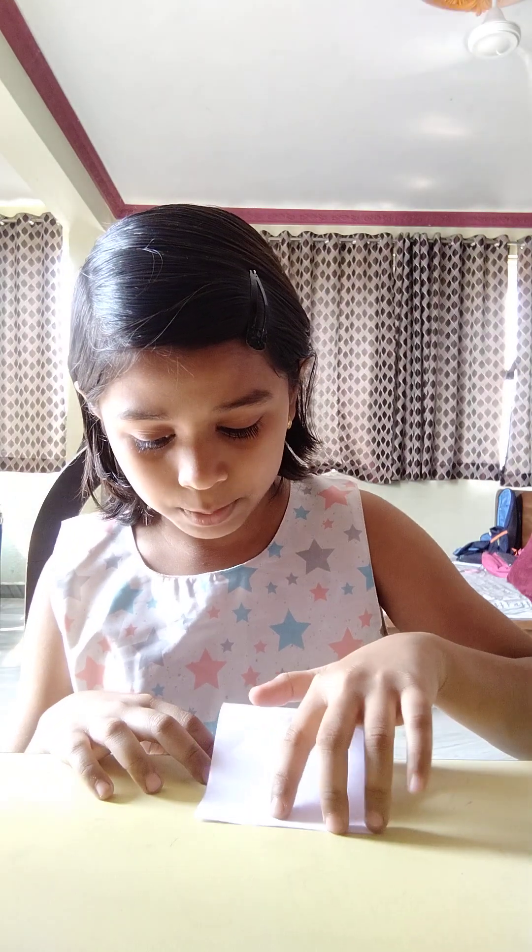Hey guys, welcome back to my channel! Today I'm making a birthday card, and this is my first vlog ever. So let's begin — we'll take a paper, it's a mini mini size.